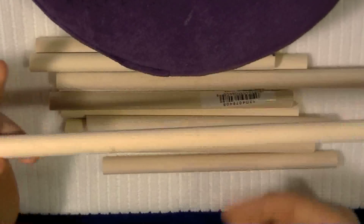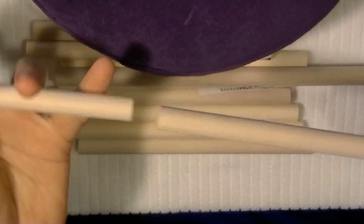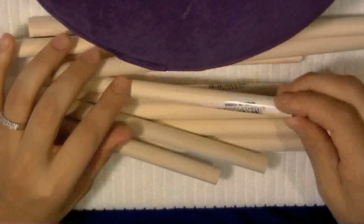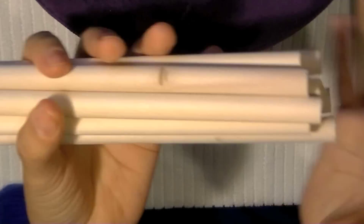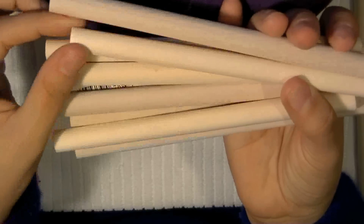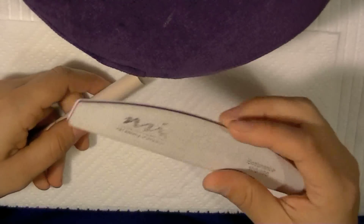Hey everyone, I just wanted to share an idea that I saw on Instagram. The girl's name is House of Lacquer — she posted how to make nail shape samples out of wood dowels. I did it myself and just wanted to show you how I did it. I got these wood dowels at Home Depot and had them cut to about six inches each piece.